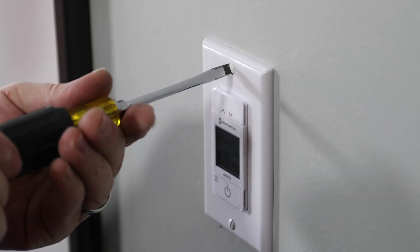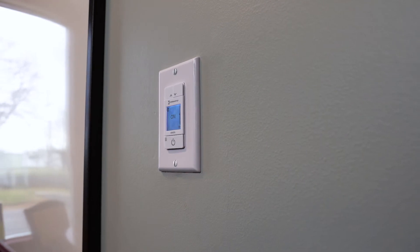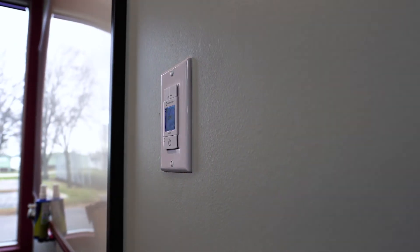And you're done! Your Intermatic Arista ALC IWD is installed and ready to commission.